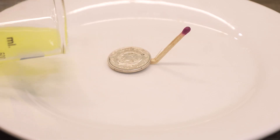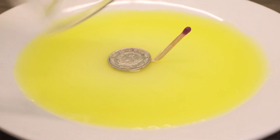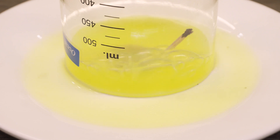Second, pour water onto the plate, but just enough to cover the surface of the coin — you don't want it to get wet. The next thing you need to do is light the match carefully, then quickly place your cup on top of the match and see.